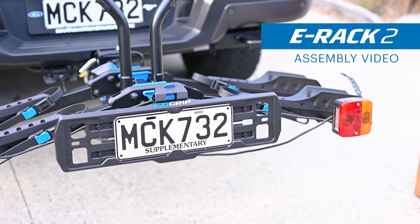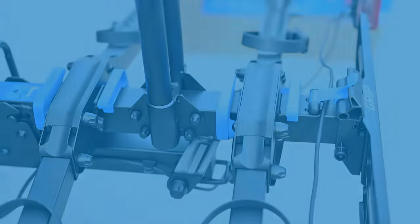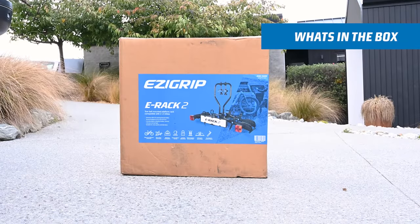Here you'll find all the steps you need to build your ERAC 2 bike rack. Let's start with what's in the box.